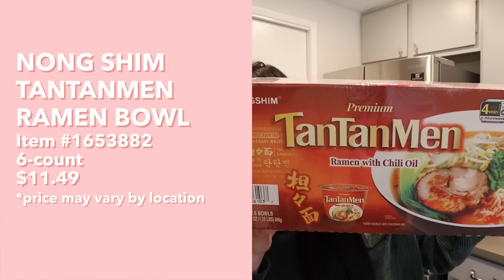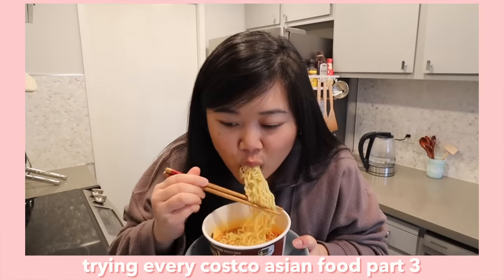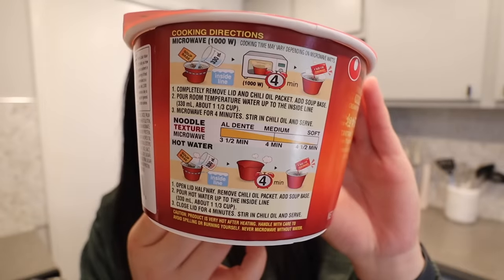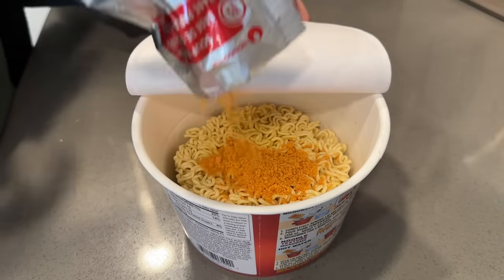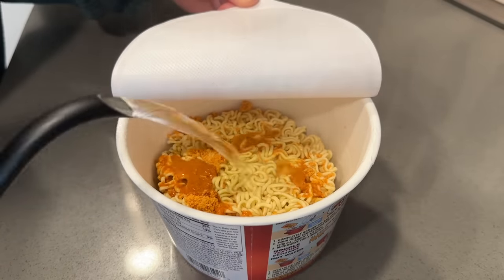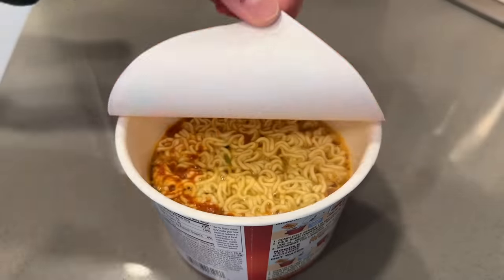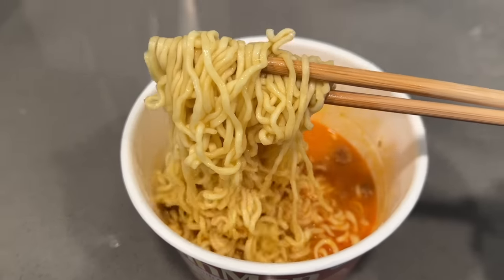I also picked up Nongshim's tan tan men ramen with chili oil. I personally love Nongshim — Shin Ramen is one of my favorites — and their tonkotsu one was pretty good too. It comes with six bowls. Open the lid halfway, remove the chili oil packet, add the soup base, pour hot water up to the inside line, close the lid for four minutes, stir in the chili oil, and serve.